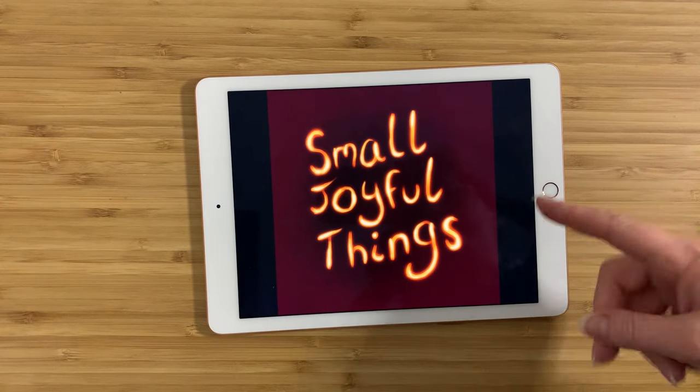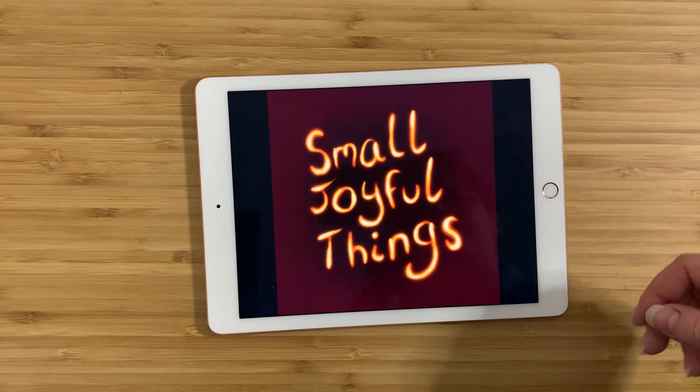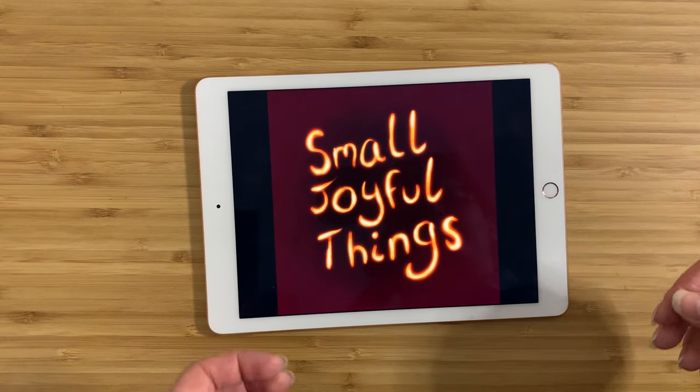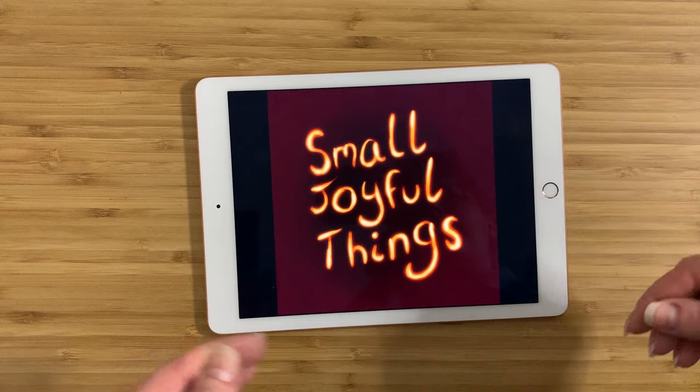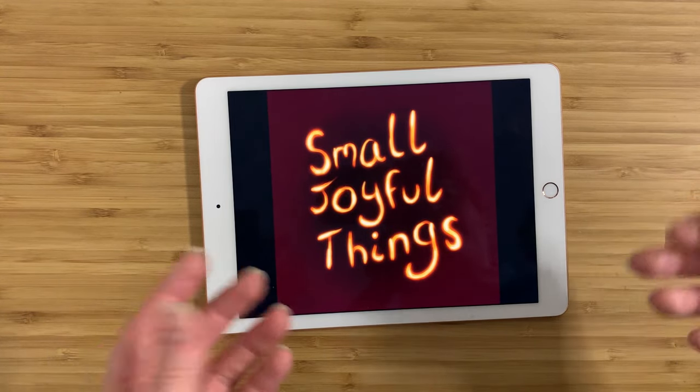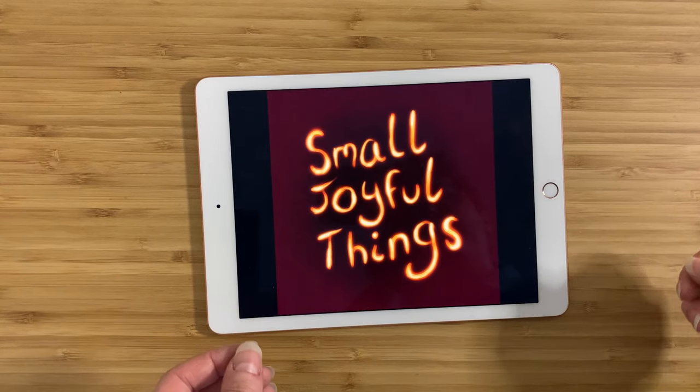Hey everybody, this is Claire and this is Small Joyful Things. As always, I go to thrift stores, estate sales, or sometimes buy things from Craigslist, and I try to find things that I think are interesting, aesthetically pleasing, or that just appealed to me in some way. I try to find out as much as I can about them and tell you guys about them.